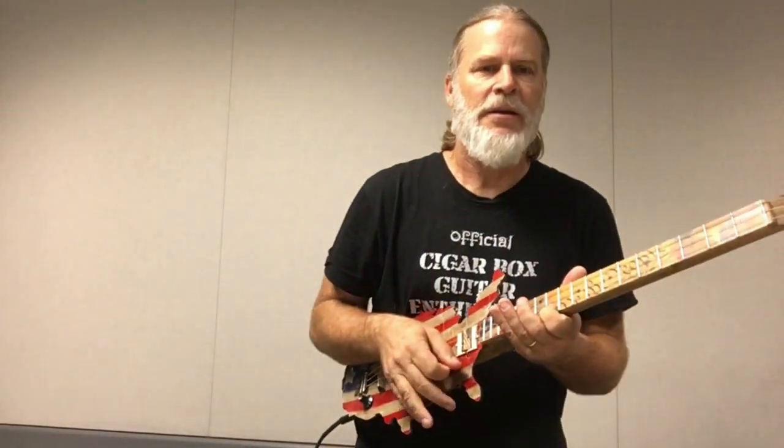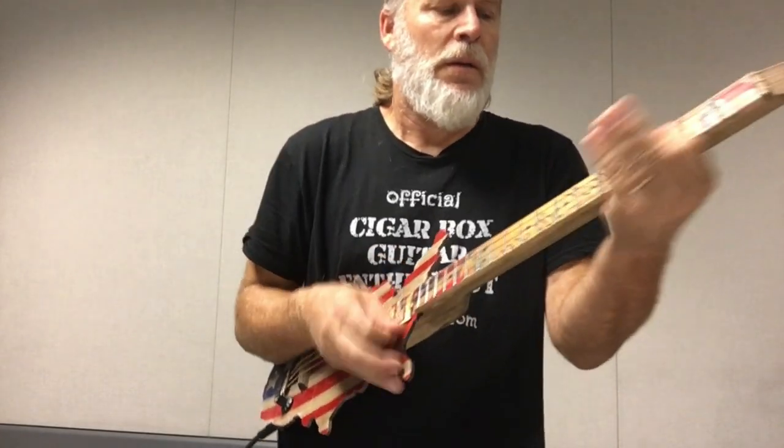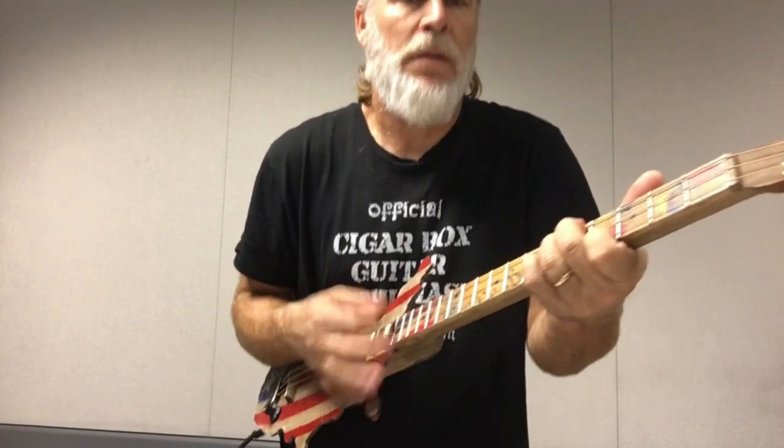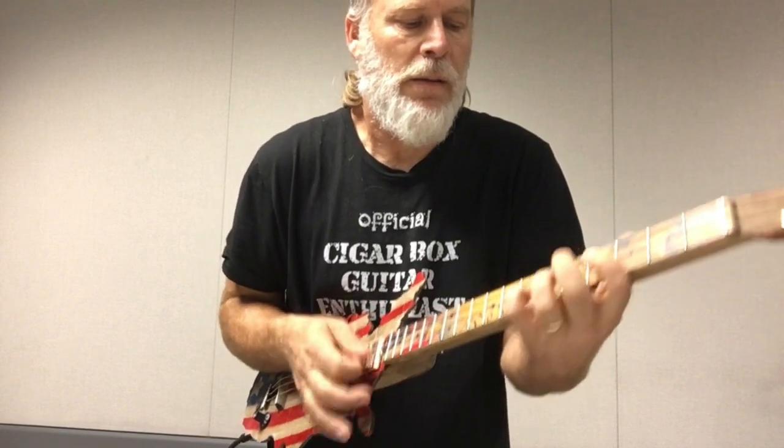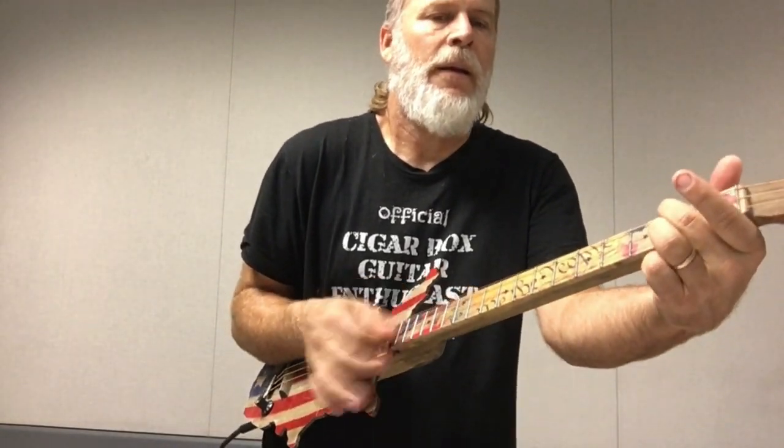Alright guys, I hope you enjoyed this video. Hope you enjoyed the show and tell and all the high-tech gadgetry and whatnot. I really did enjoy putting the laser beam in your eye. Let me see if I can do that again — where's the laser beam? Or where's the camera, actually? Duh — oh, there it is. Alright guys, I'll see you in the next video. Unless you're blind.